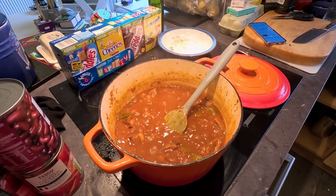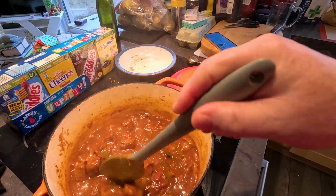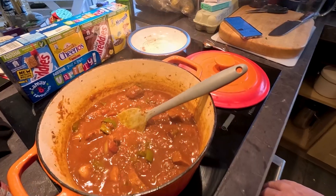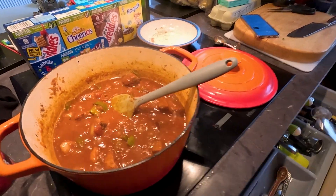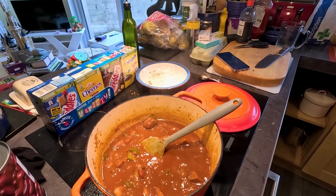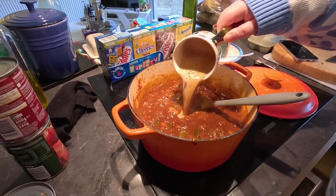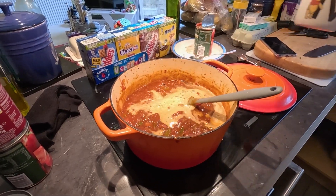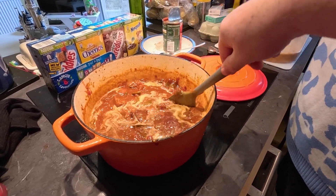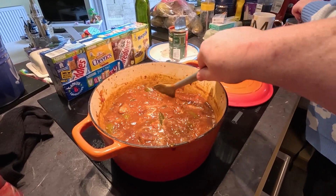Okay guys, here we are three hours later. That's been bubbling away for a good three hours. And it really is bubbling away, isn't it? Do you want to give it a taste? I think it needs salt. Yeah. Okay guys, and a bit of a secret ingredient to this one — a shot of espresso, a cup of coffee in it. It's a weird ingredient, but we tasted previously, we'll see what it's like now.